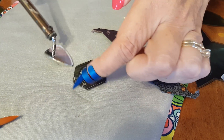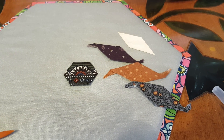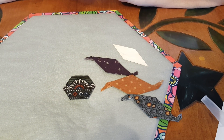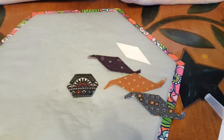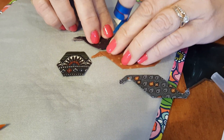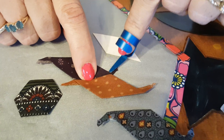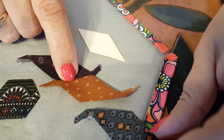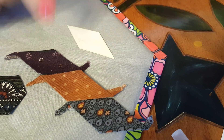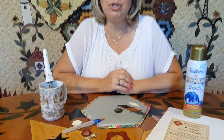Look at that precision hexagon — it works really great. You can fussy cut very easily by following the design on the back side of the fabric. Because you kept everything nice and close to the paper, everything fits together just perfectly when you piece them together.